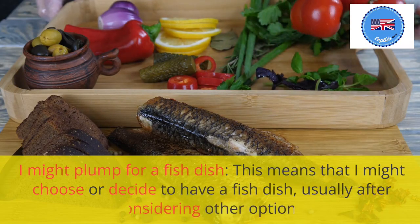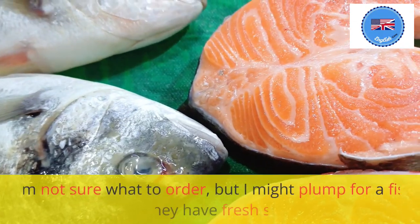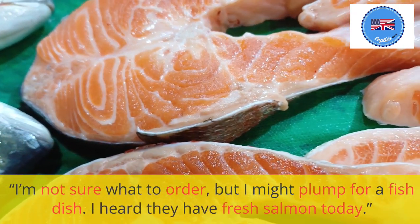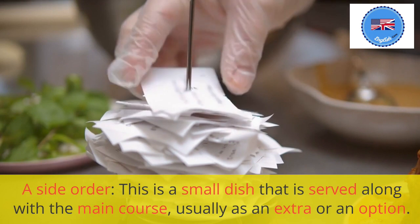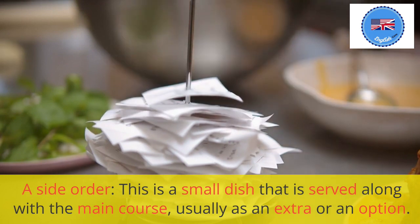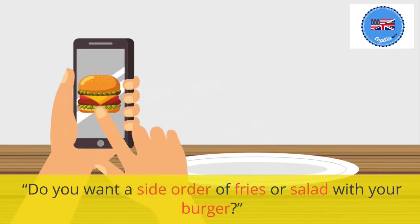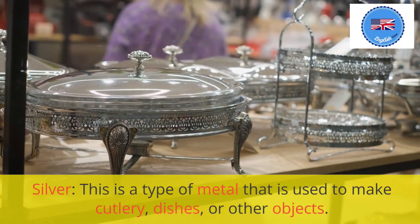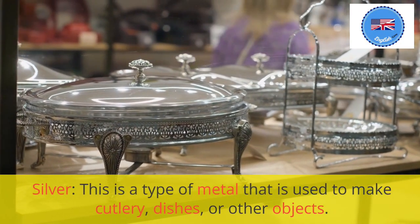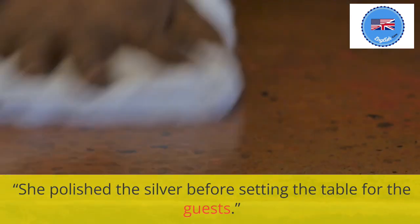I might plump for a fish dish: this means that I might choose or decide to have a fish dish, usually after considering other options. I'm not sure what to order, but I might plump for a fish dish. I heard they have fresh salmon today. A side order: this is a small dish that is served along with the main course, usually as an extra or an option. Do you want a side order of fries or salad with your burger? Silver: this is a type of metal that is used to make cutlery, dishes, or other objects. She polished the silver before setting the table for the guests.